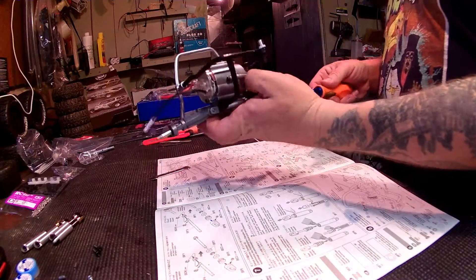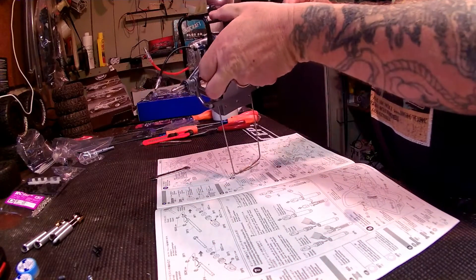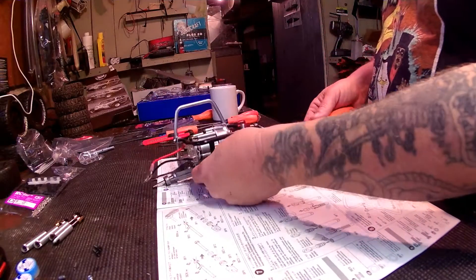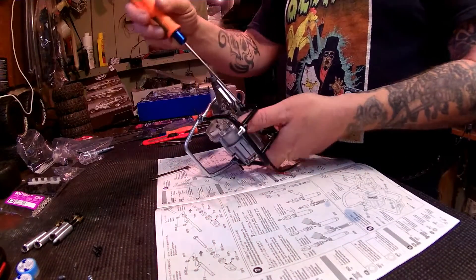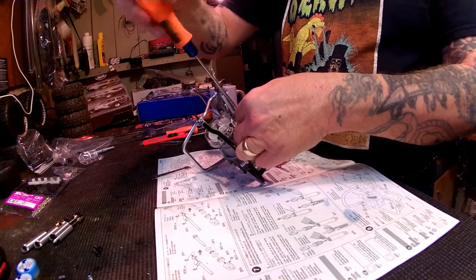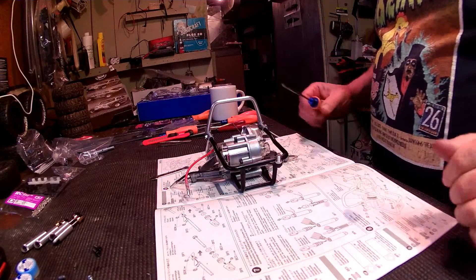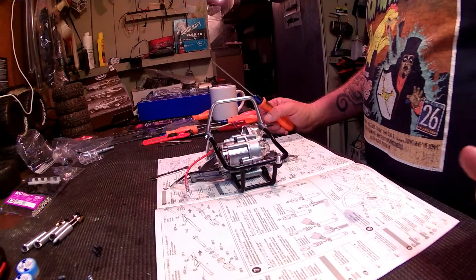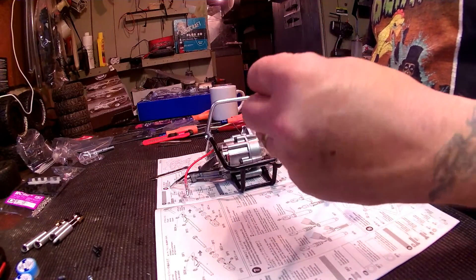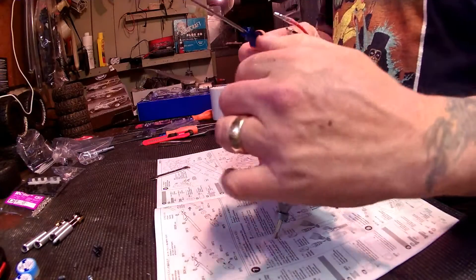Getting these started - there we go, got that one started. Now let's see here, another one of these guys. See that on the washer right here, the rear part of the roll cage - I should say the lower part.